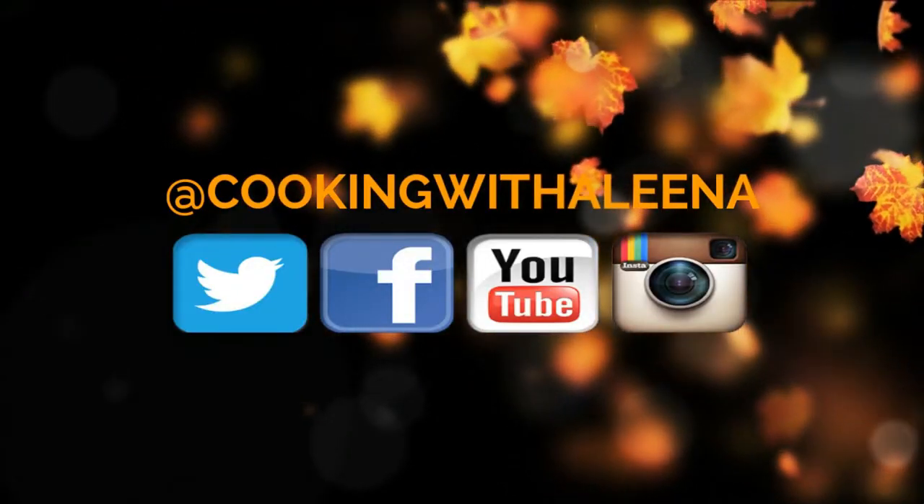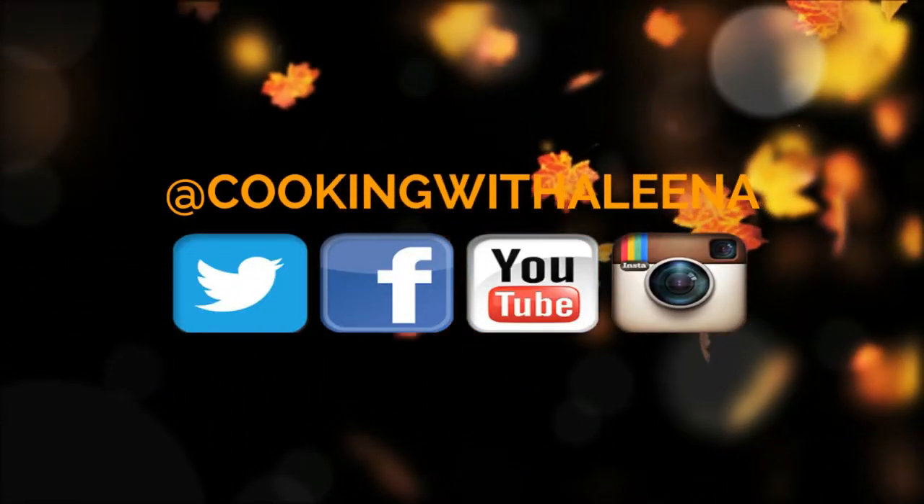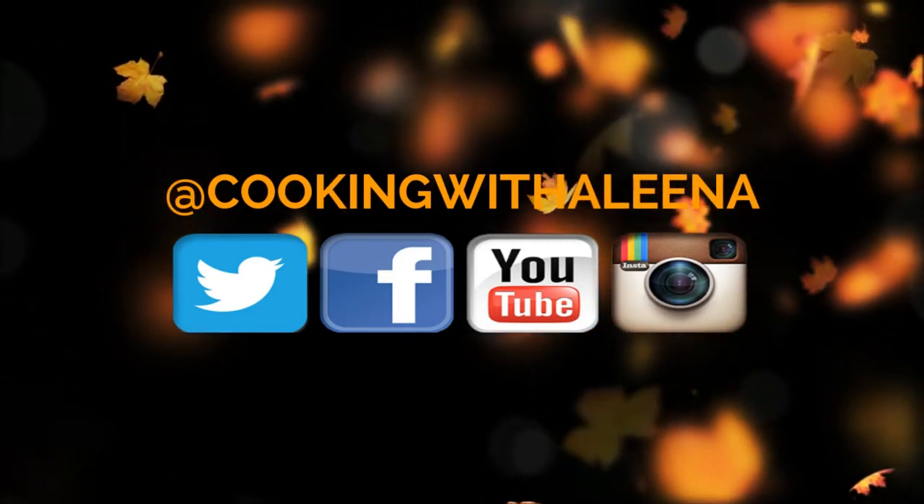If you liked the video then please do give it a thumbs up and also share it with your friends and family. Don't forget to subscribe to my channel if you haven't. I'll see you guys next week with another new recipe. Until then, bye!